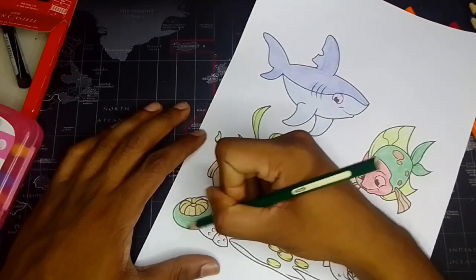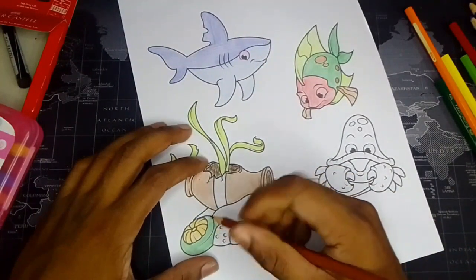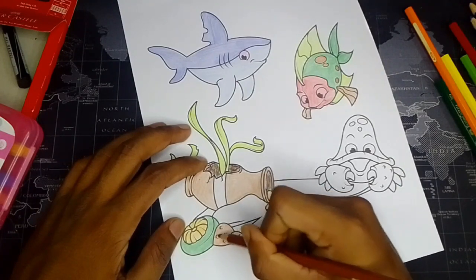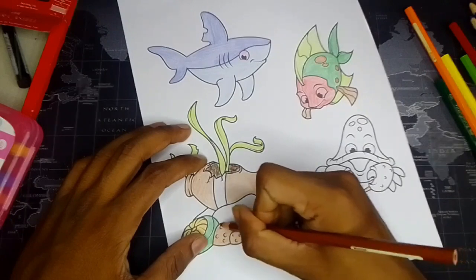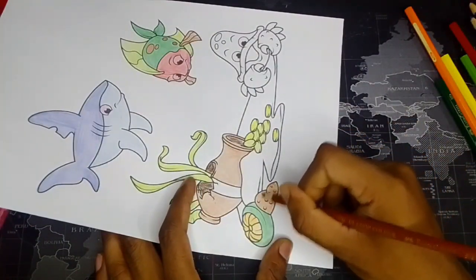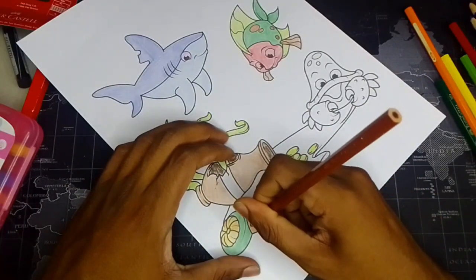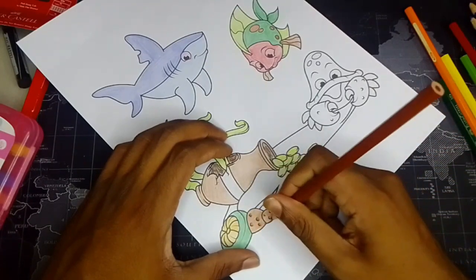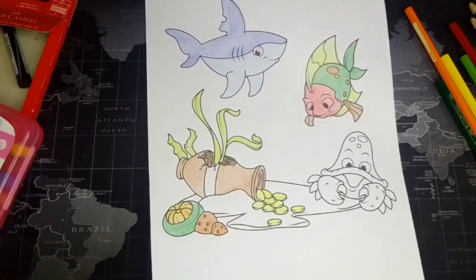So many creatures under the rock and under the ocean. It's not exactly a rock. And now this too. Give it a nice detail — it's not something but give it a little bit of detailing. It's like this. Okay, I think this is it for the video.